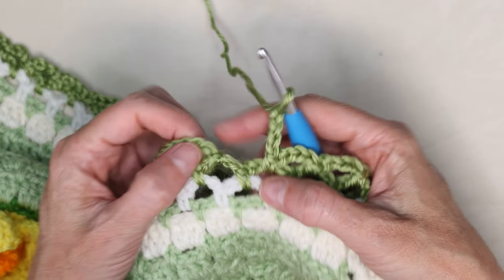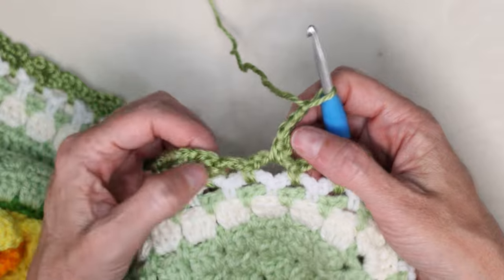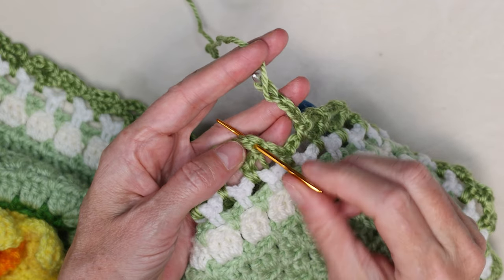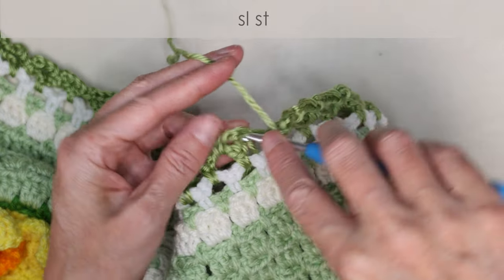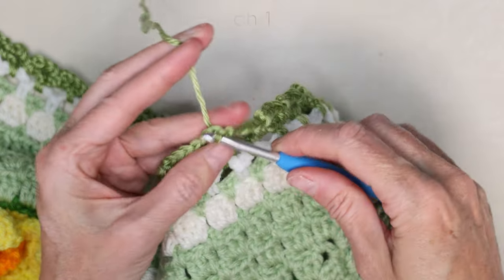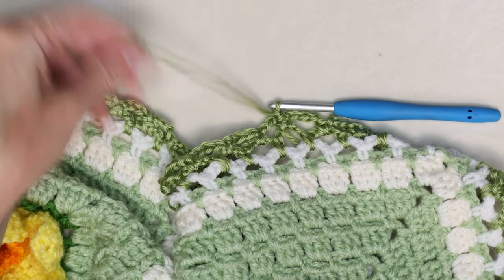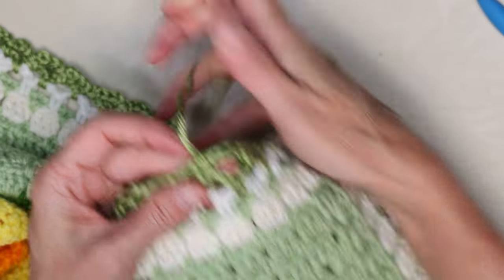When you get back to where we started, this is our join right here. I've done my single crochet and chain four. We're going to slip stitch right in the legs of that first slip stitch we made right where we joined. Pop your hook in, slip stitch to join, and chain one. Cut our yarn leaving a long enough tail to sew in with a needle later. Pull your hook up and your yarn through and snug that down to secure.